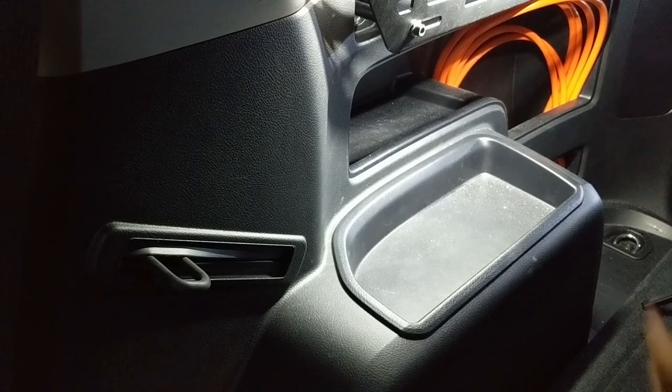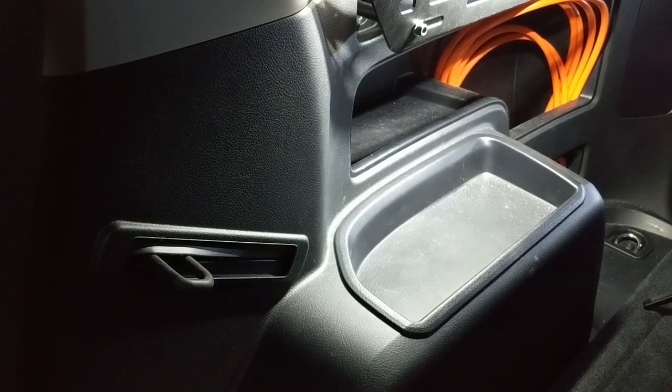This is the passenger side — there's going to be another one on the driver's side, so do whatever you want. I'm just trying to show you how I think it's done. So let's go for it.